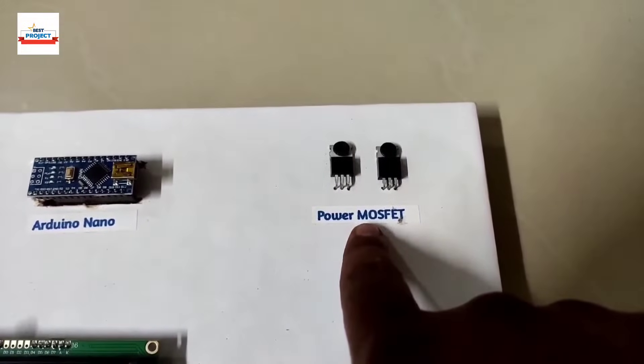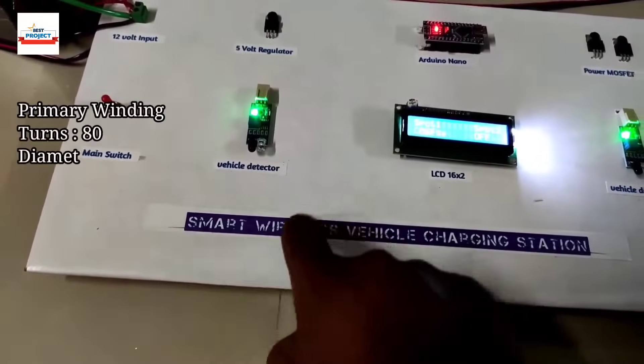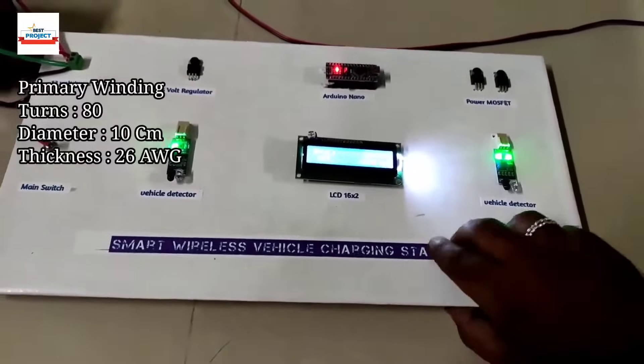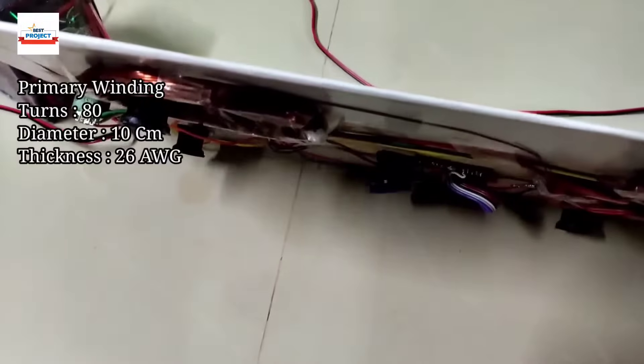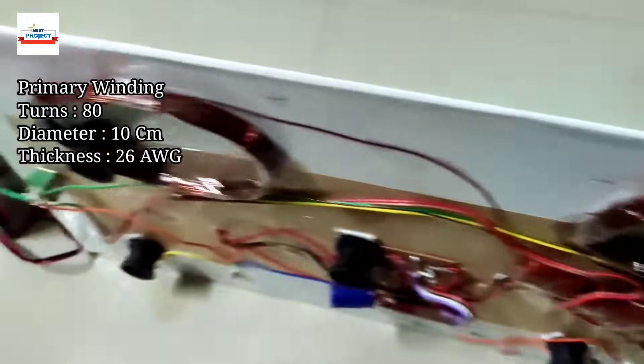The next component is the windings — we are using two windings here, one for each spot. This is actually the primary winding. Let's see: here is the winding for spot S1 and here is the winding for spot S2.